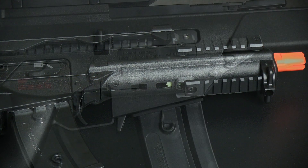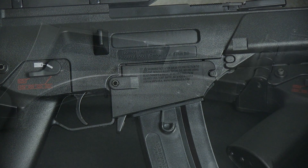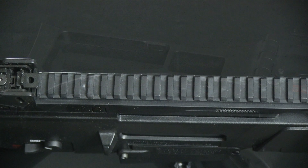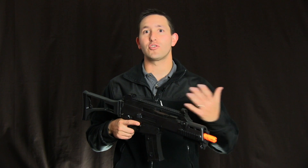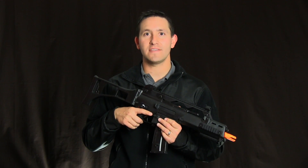This gun is going to come in at just about 300 feet per second, making it perfect for your indoor fields. It has all the standard G36 features like a collapsible stock, rails to mount optics or lasers, flashlights, and other accessories. The gun also includes a battery and a charger, so everything you need to get going for under a $200 price point. Make sure to check it out at FoxAirsoft.com.